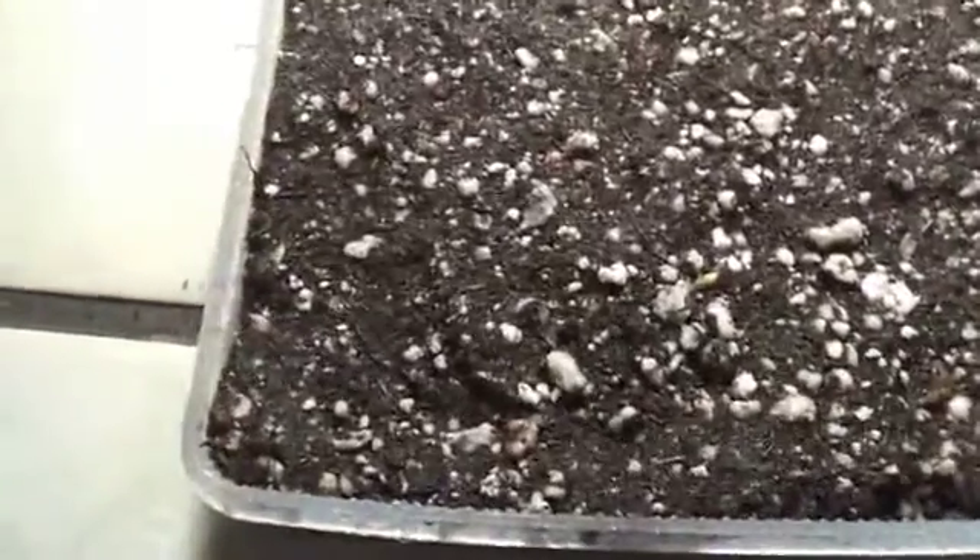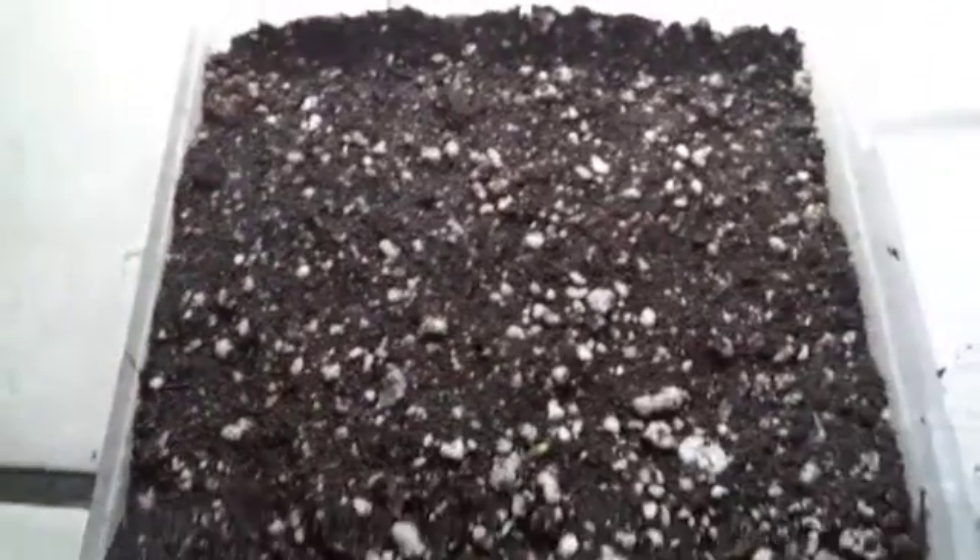Then when you toss all the seeds — I wish I could show you but I can't even see them, so I know they're in there. I'll just spray a little bit of water, just a little bit more, so they can get water on top.